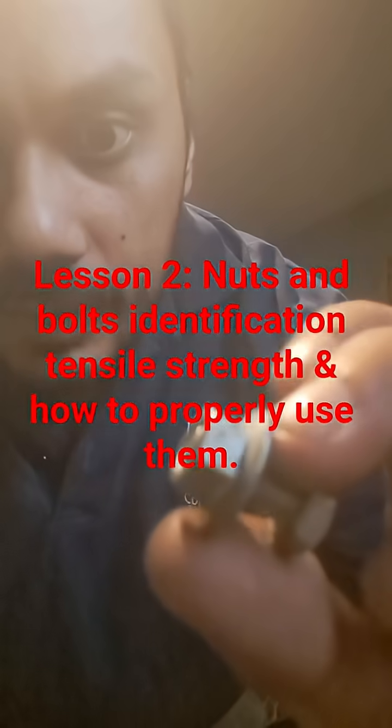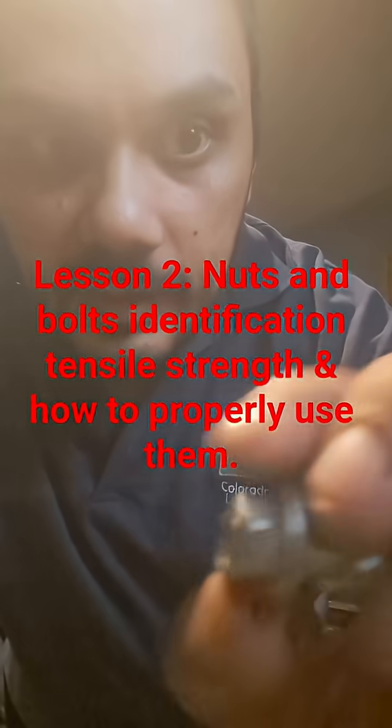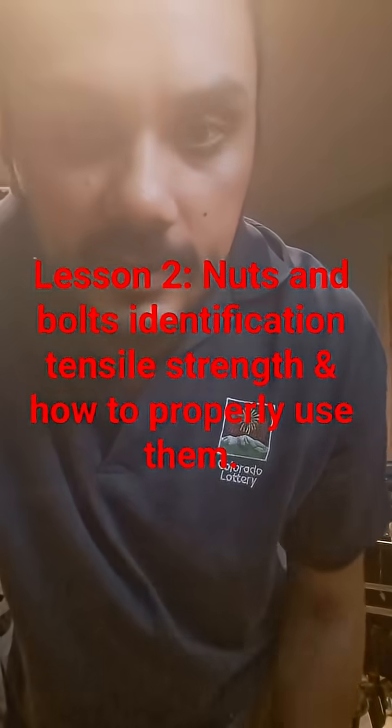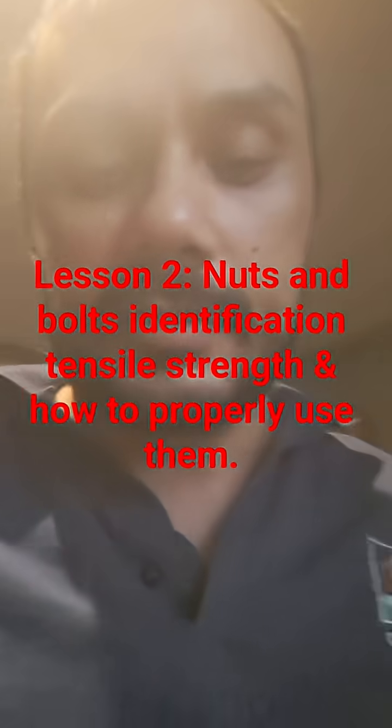This is super important because sometimes you can think something is going on correctly when you're actually cross-threading it. That will strip the threads and ruin the bolt — it's bad. You have to start all over with a new fastener. That's all for this lesson.